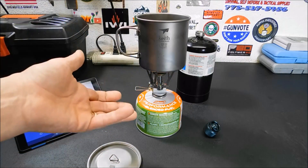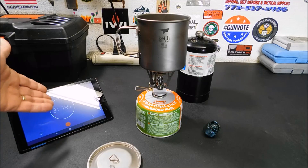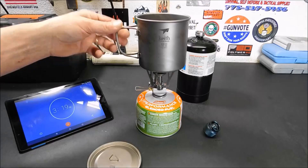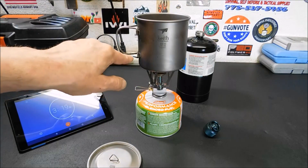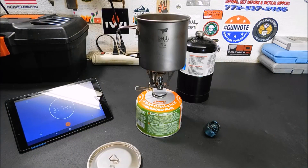There really isn't much of a difference, at least in my tests here. That was about 3:19-3:20 for the isobutane, so it really isn't that bad. These isobutane canisters are cooler to the touch than the propane setup — you can see the bluing on the handle where the flame blew out over the sides and burned it. They're pretty much almost identical as far as boil times.